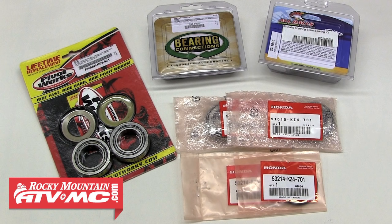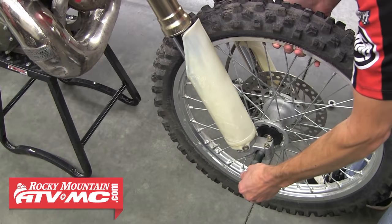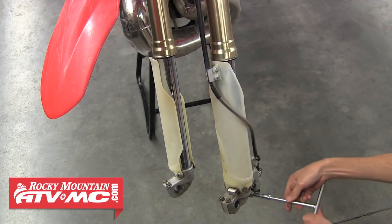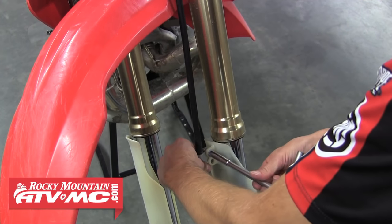The first step to the install is to remove the front wheel. Next, pull both bolts holding the caliper to the fork, then remove the clamp holding the brake line to the fork guard.